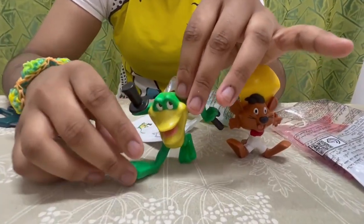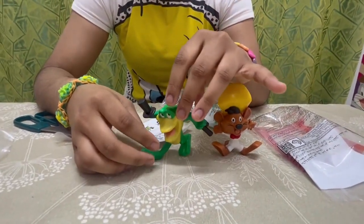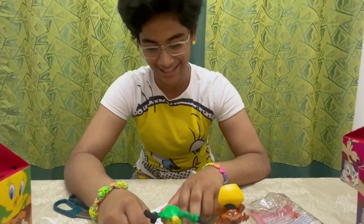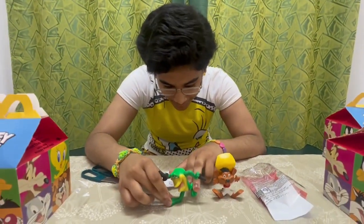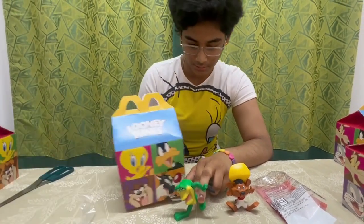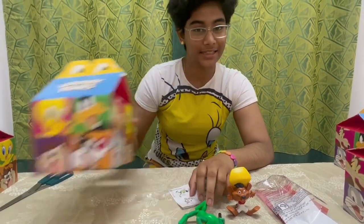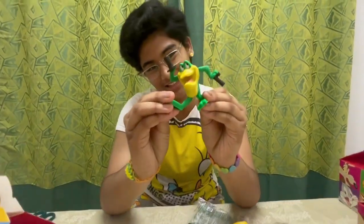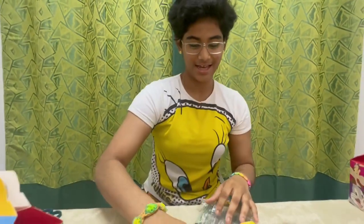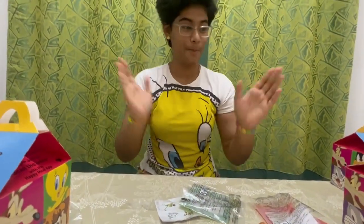He's not standing straight — he's in a hurry so he cannot sit properly. He's stubborn, not standing straight. It's better if I show you like this. Next box!